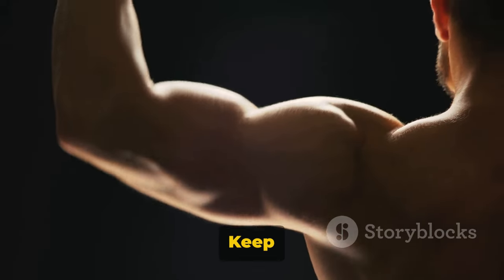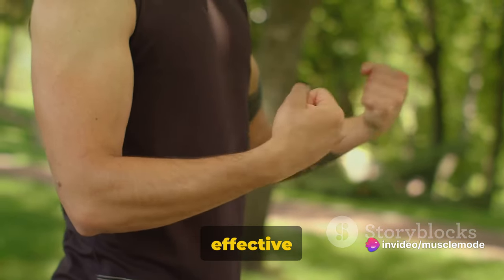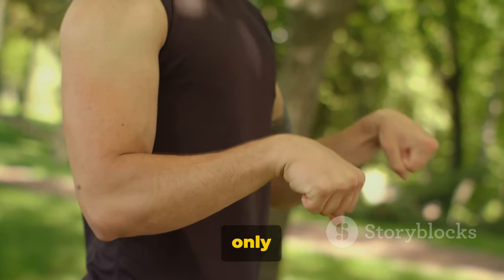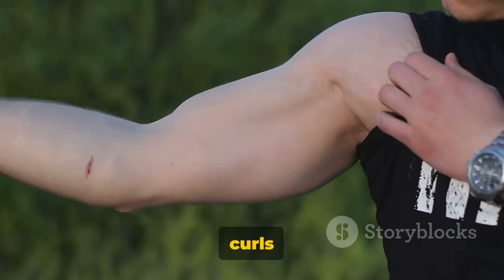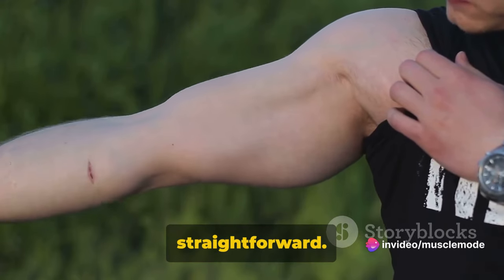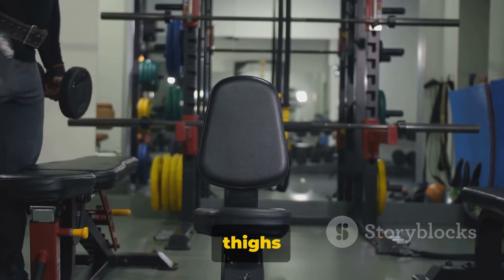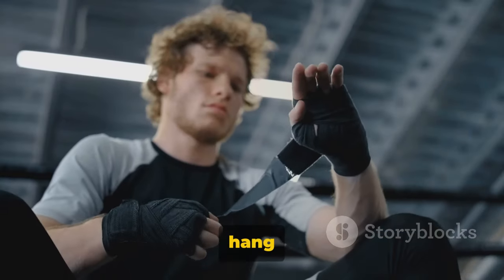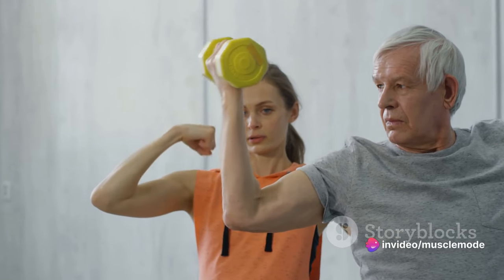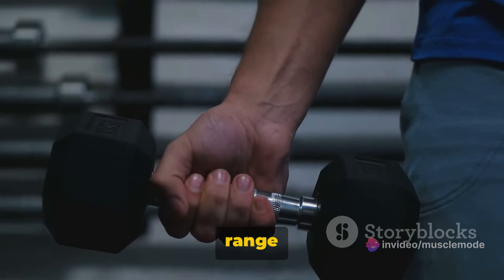Consistency is key. Now, let's focus on wrist curls. This is a simple but effective way to strengthen your forearms and improve your grip strength, which is beneficial not only in the gym but also in your daily life. Wrist curls target the flexor muscles on the palm side of your forearm. Hold a dumbbell in each hand, sit on a bench and rest your forearms on your thighs with your palms facing upwards. Let your wrists hang over the edge of your knees. Curl the weights up and down by moving your wrists only, keeping your forearms still throughout the entire range of motion.